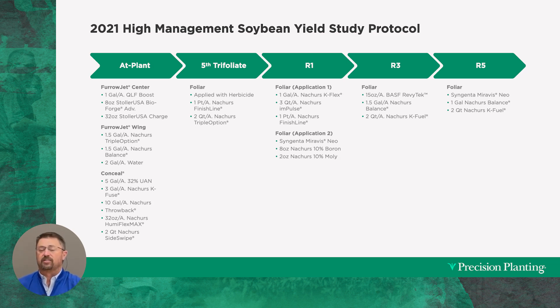We get a little further in the growing season to R3 — that first growth stage where the soybean plant has both flowers and pods — and we protect it again with another fungicide, this time BASF's Revitec. We also added Balance one more time — the same product I mentioned earlier that was soil-engaging in our FurrowJet wings — and two quarts of Nature's K-Fuel for a little more potassium.